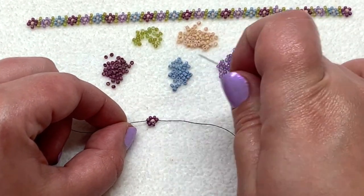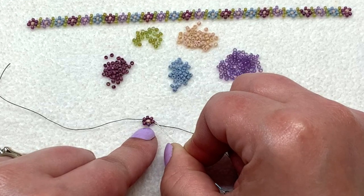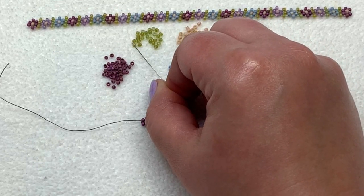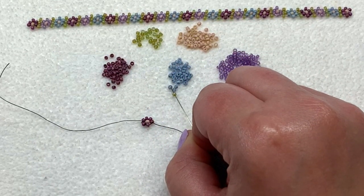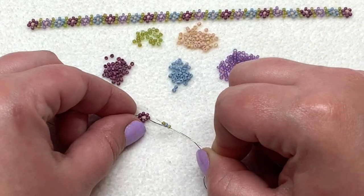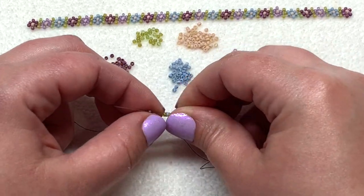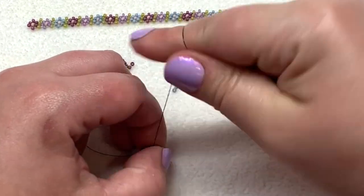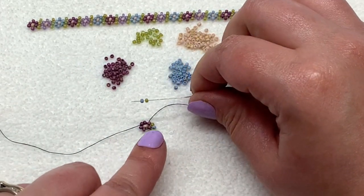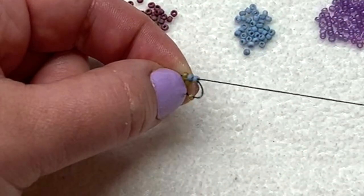I'm positioning this so that my thread is coming down out of the seed bead right here and the tail thread is on the other side. We're going to continue by making the little section that goes in between the flowers. Pick up one leaf color bead, then pick up the next petal color you plan to use, and then pick up one more leaf bead. Sew directly up through the seed bead that is above the one you're coming out of and hold that with your fingers and pull. Next pick up a leaf bead and that next petal color, then sew down through that new petal seed bead you just added.